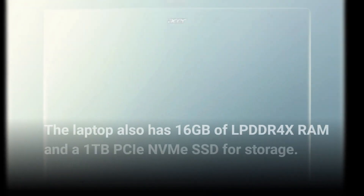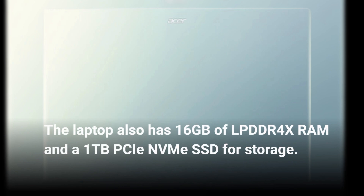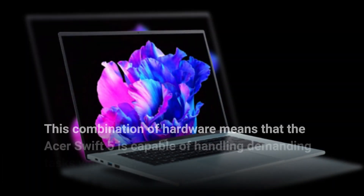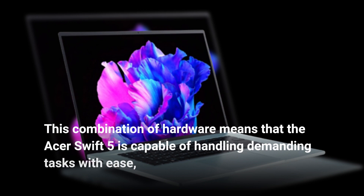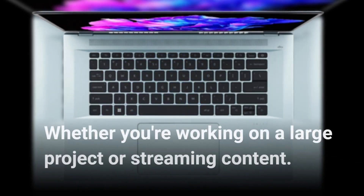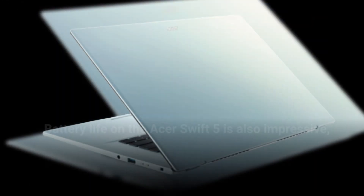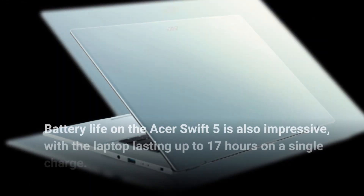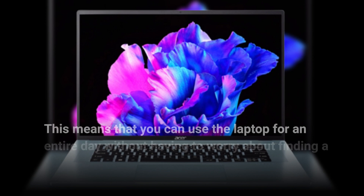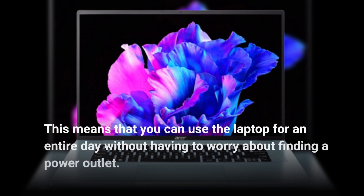The laptop also has 16GB of LPDDR4X RAM and a 1TB PCIe NVMe SSD for storage. This combination of hardware means that the Acer Swift 5 is capable of handling demanding tasks with ease. Battery life is also impressive, with the laptop lasting up to 17 hours on a single charge, meaning you can use it for an entire day without having to worry about finding a power outlet.